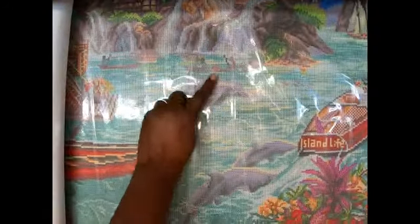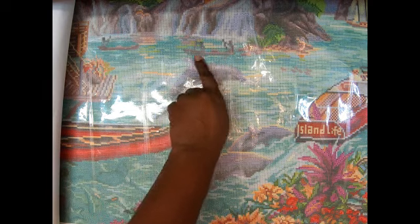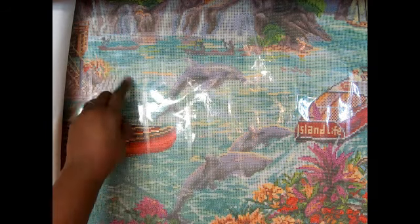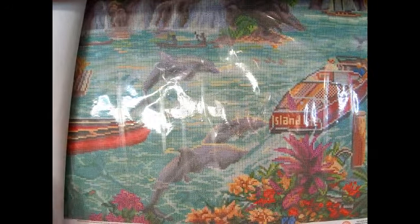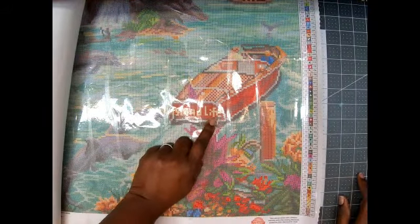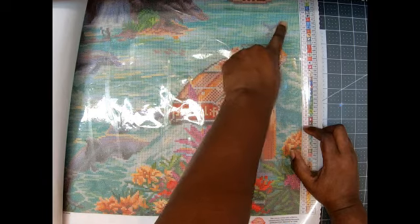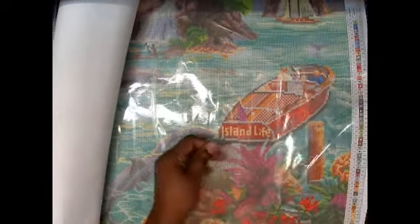Look at the dolphins jumping out of the water — got several dolphins here. Looks like two people either fishing or just boating — there's one here in the boat. These beautiful bright flowers! Oh my gosh, look at this boat — it says 'Island Life' — and then there is a dolphin fin here. So cute! Look at this sailboat!